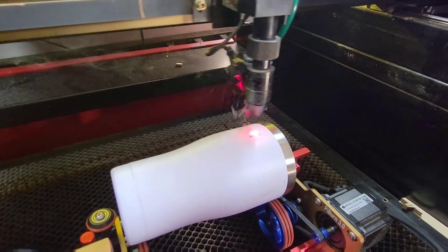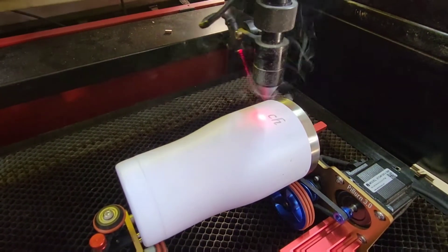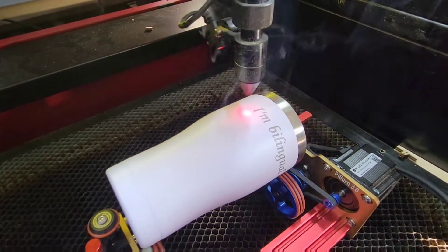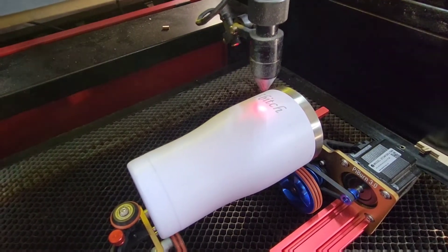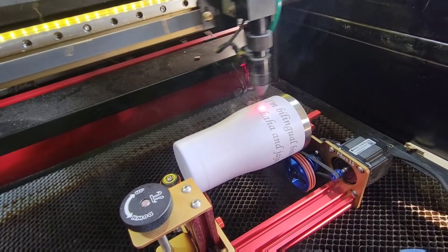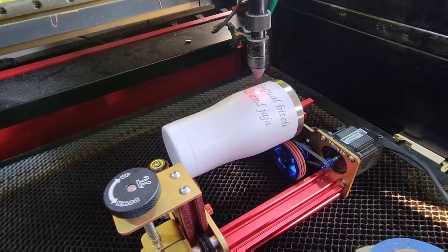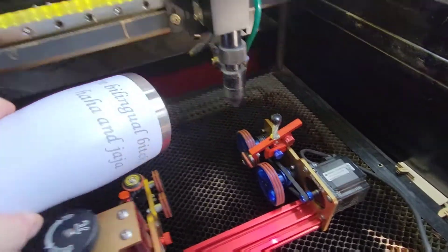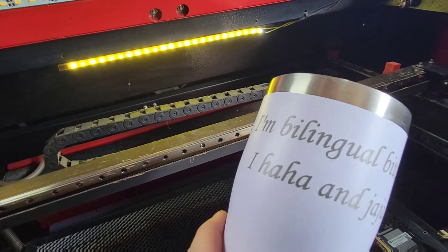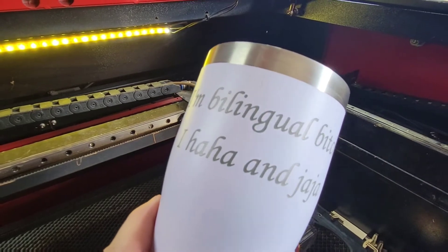We've got some engraving going on - I'll speed this part up a little bit. And that's really all there is to it - we've got a cup! 'I'm bilingual, bitch' - I'll clean it up with a little bit of LA Awesome, which is what everybody says to do and it works pretty well. We've got a finished cup.